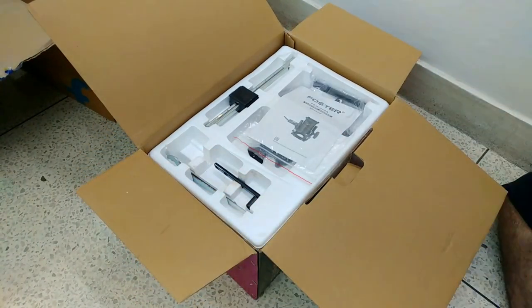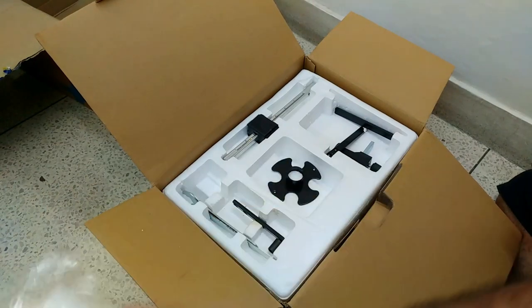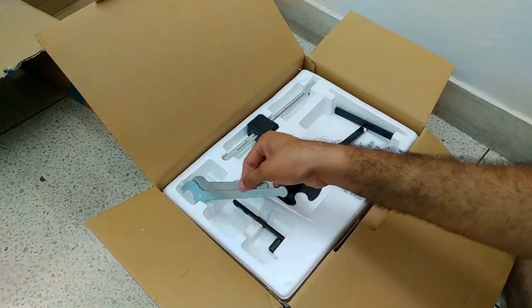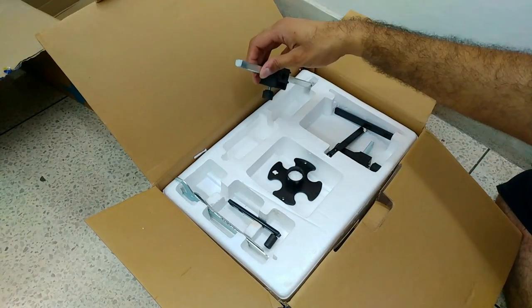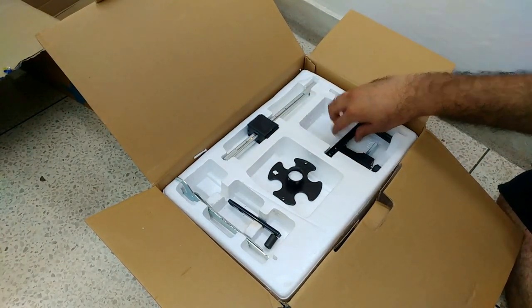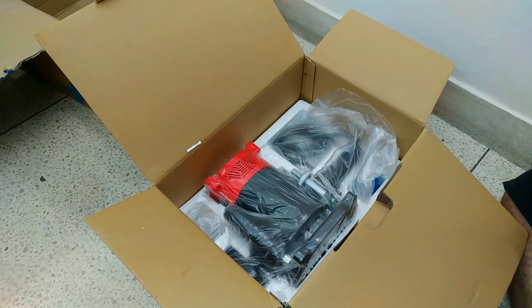Okay guys, this inner box is actually much better — it is organized and looks good. So the first item is a user manual. This is probably a little work to read. And we got some accessories — some wrenches. And what is this? I don't know. And this is something for leveling, and some other stuff. Let's remove this layer. The machine is on the second level.